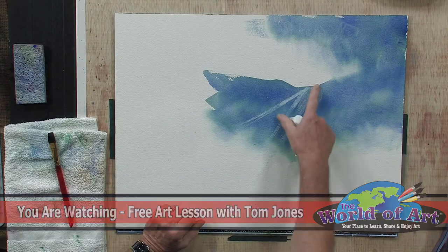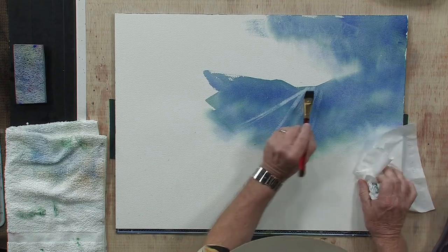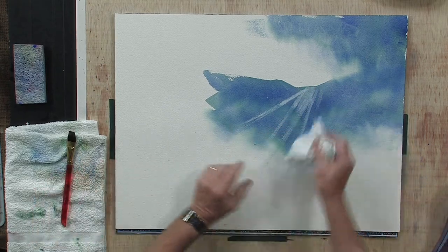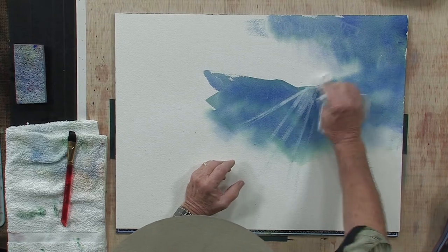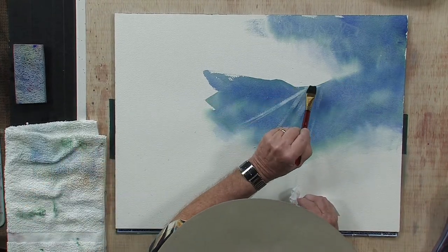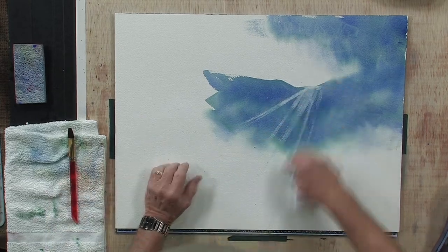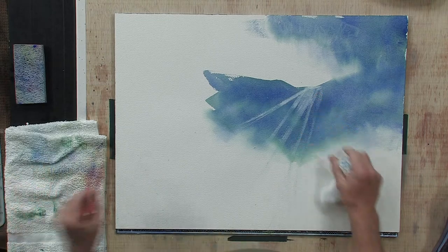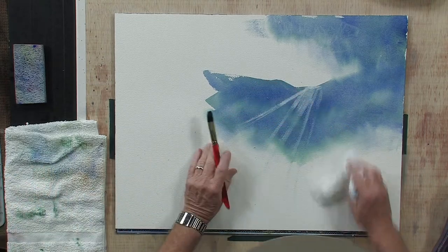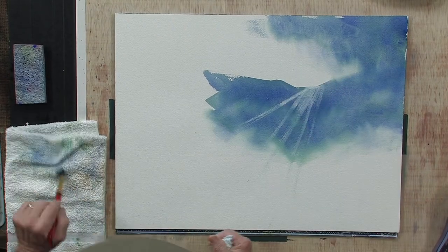Now what I would suggest in this particular area up here is just take and wet this area. Take another tissue and just wet the area at the edge of that mountain area. Take a little bit of the tissue and just sort of soften that just a little bit in that area. Just want to soften right at the edge, so where the sun is hitting at the edge there, that edge disappears. Let's drag this down just a little bit more here.